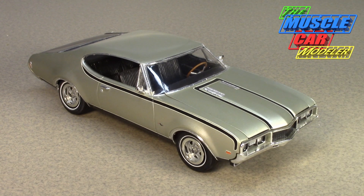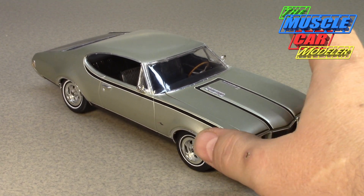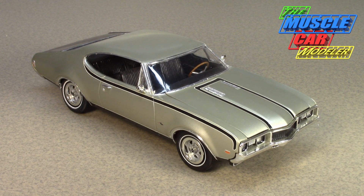Hurst developed a couple of prototypes and came out with the Hurst Olds 442 package with a 455 engine instead of the 400. An interesting detail — I built mine as a four-speed, but only two of the 515 produced supposedly had a manual transmission, and those were both prototypes. One was reportedly destroyed by GM in an accident. All 515 known production cars were automatics, and that included the '69s as well.